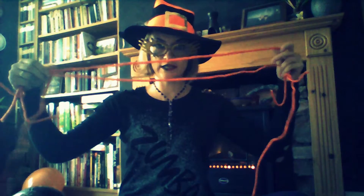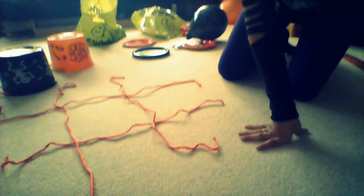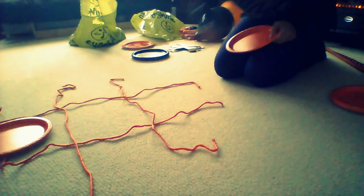The orange plates will be the noughts. Use four strings to indicate the grid of the game. Here we are — the grid for noughts and crosses. You can use tape as well as string; string is simple and you always have it at home. So here it is — this is your grid.